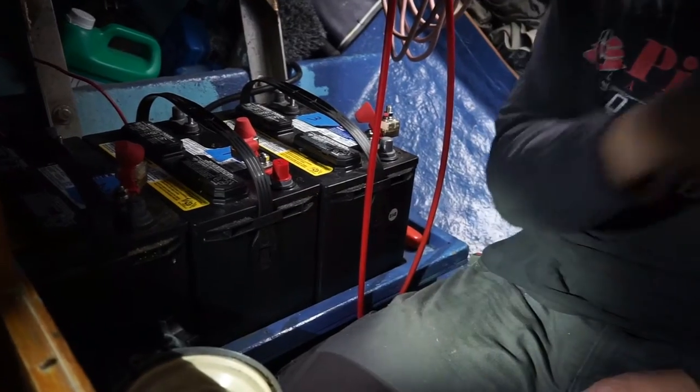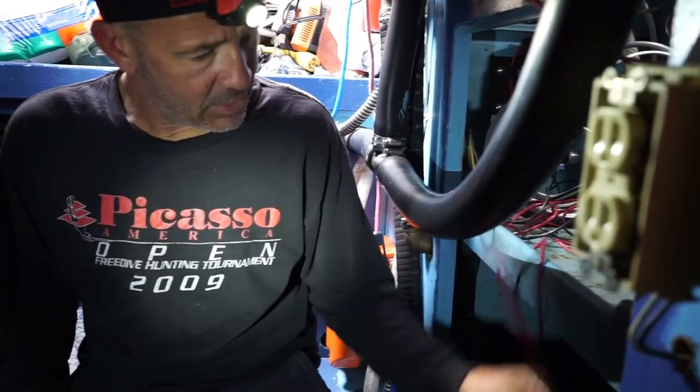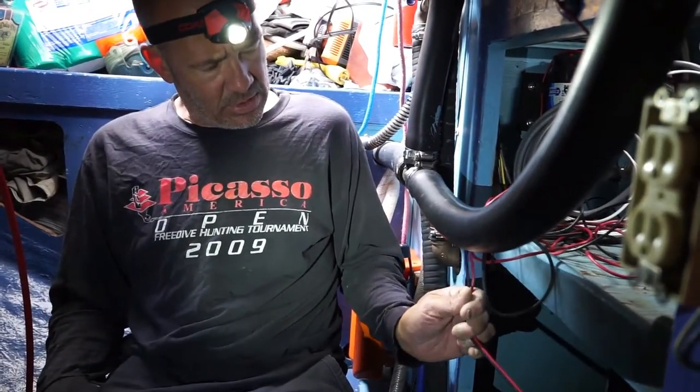I've got to pull back all this cable that goes to the two battery switches, figure out which goes where, and then figure out how I'm going to set it up so it's actually better.